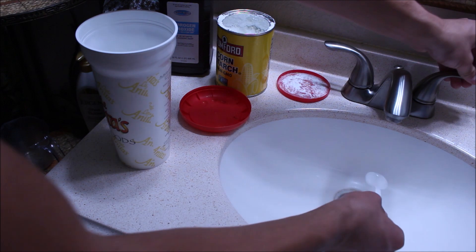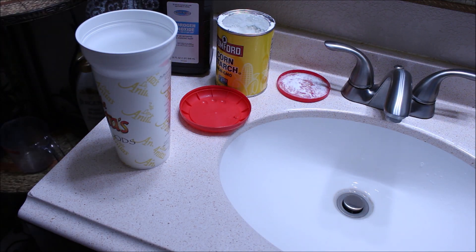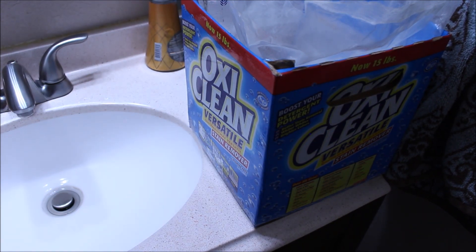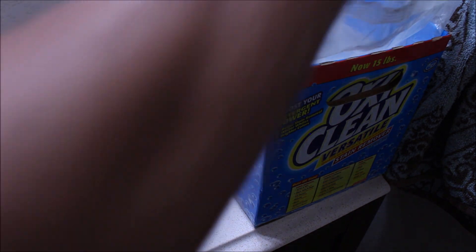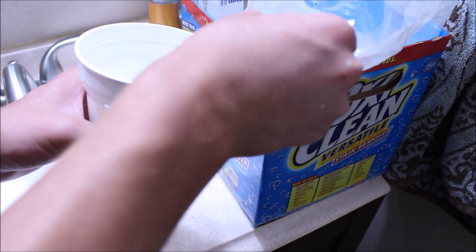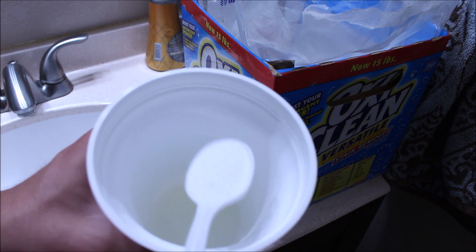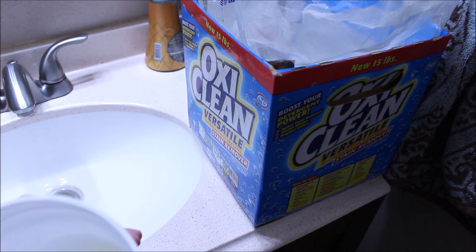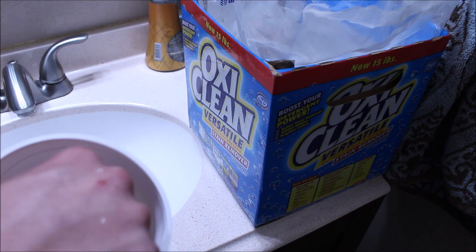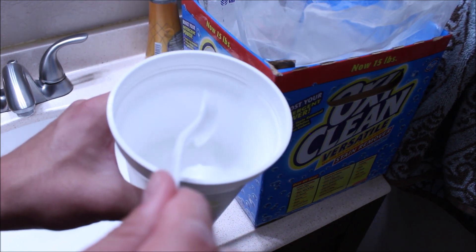Now we're going to go ahead and add a dash of OxyClean. This is what's going to help the mixture rise again, so that's why we need at least a big cup or container. Just right under a tablespoon of OxyClean is going to be more than enough. Go ahead and add that and mix it up. Now that we have this mixture together, I'm going to go ahead and move outside and apply this to the shoe.